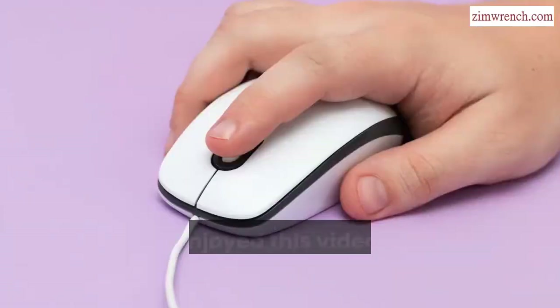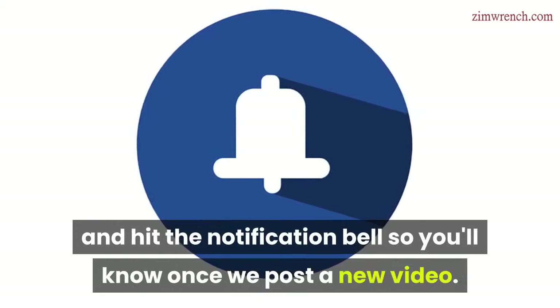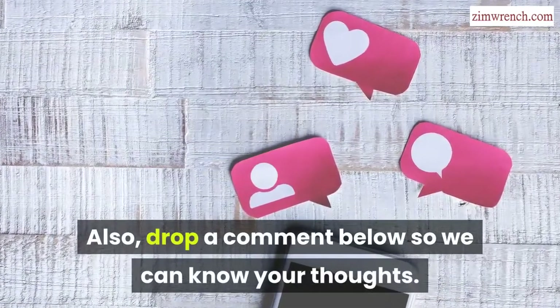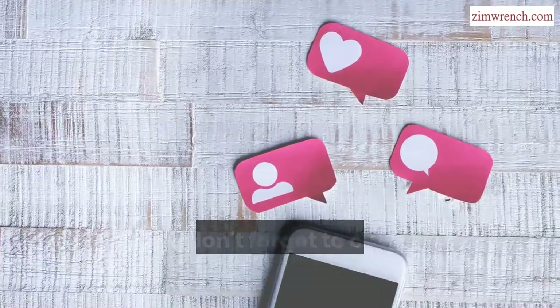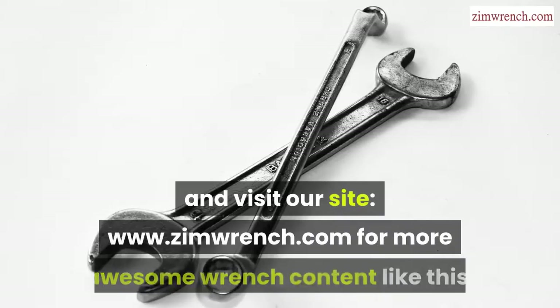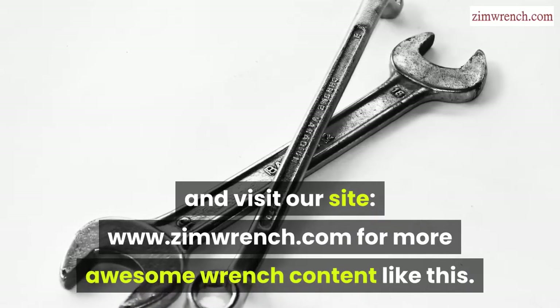If you've enjoyed this video, click the subscribe button below and hit the notification bell so you'll know once we post a new video. Also, drop a comment below so we can know your thoughts. Finally, don't forget to check the description below for more details and visit our site at www.zimwrench.com for more awesome wrench content like this.